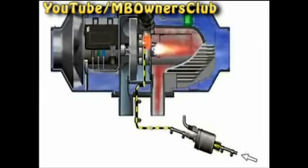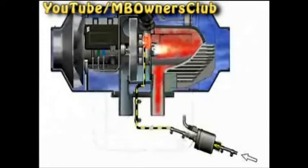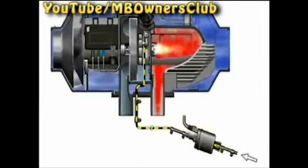The flame sensor registers the temperature of the heat exchanger. If a programmed temperature rise within a certain time is reached, the glow plug is switched off. The flame continues to burn independently at power level at 2.2 kilowatts.